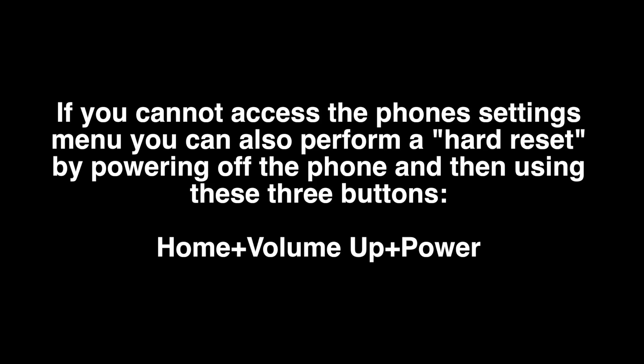So all of your email, contacts, text messages — everything else is going to be removed from the phone.